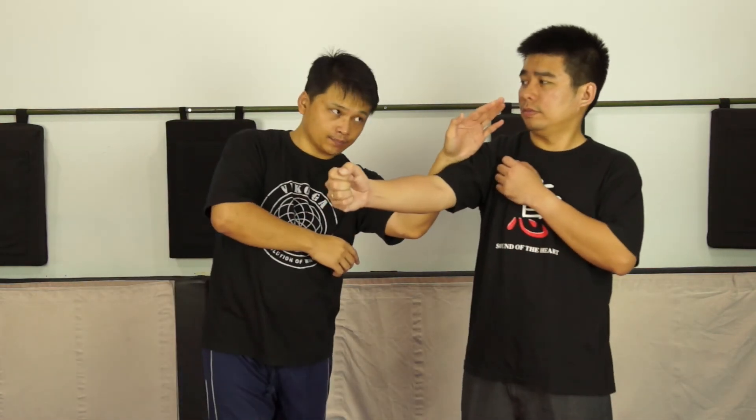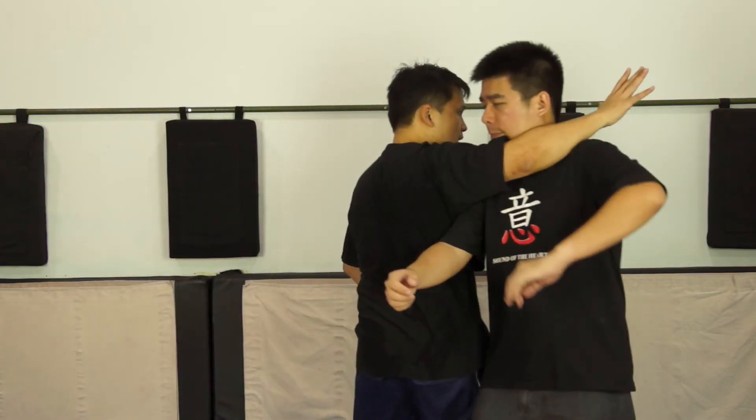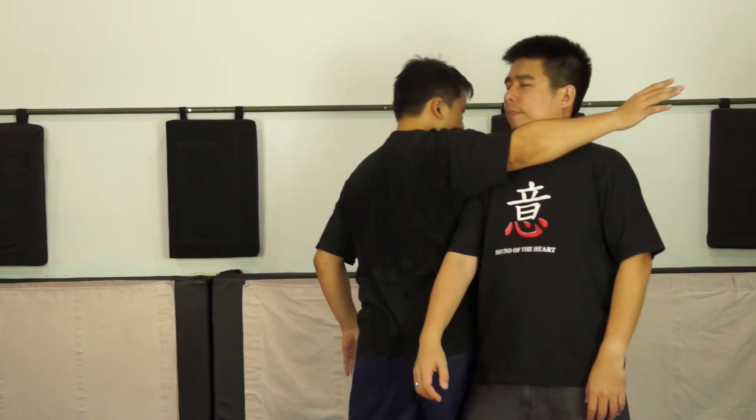And then the way we come back, that is also another technique. So punch, you throw it out, and then to his fingers. You can use it like that, or punch this way, come this way, strike here and then you throw it.